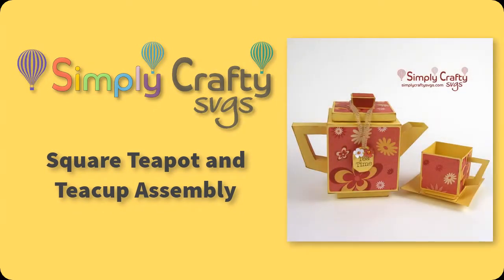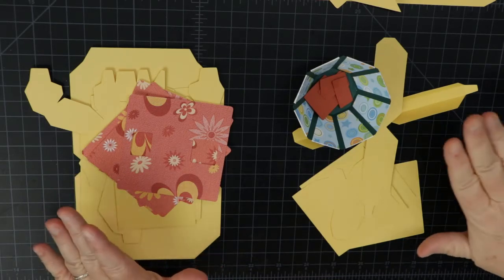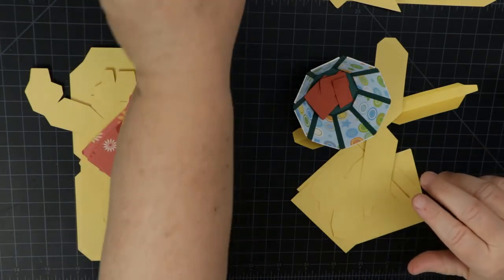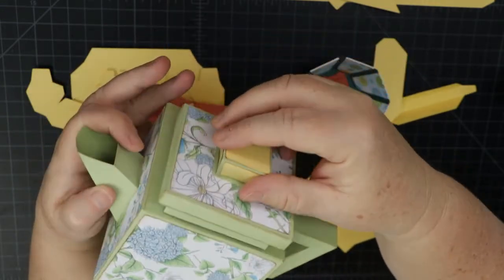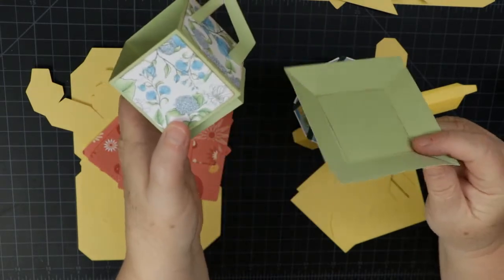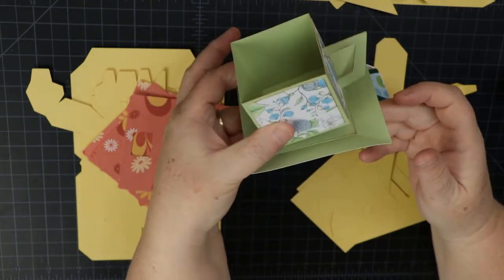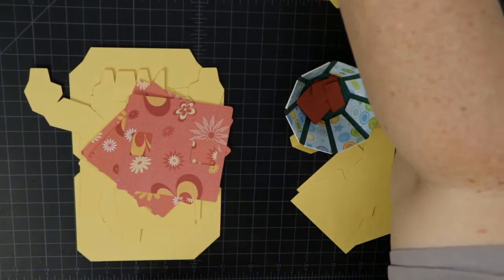In this video I'll show you how to put together the square teapot and matching teacup, which is an SVG file from Simply Crafty SVGs. We have a teapot and a matching teacup that goes with it. You can glue the cup to the teapot if you're going to give it as a gift, but I have it separated right now.